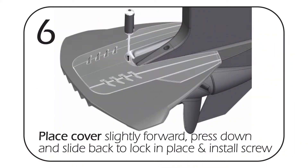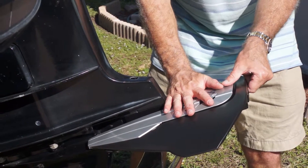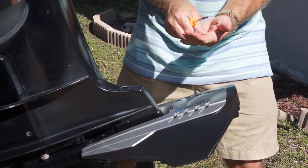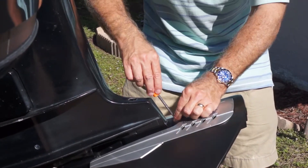Now for the trim plate — use a Phillips screwdriver and a stainless Phillips screw. You want to slide the trim plate all the way forward, pushing down and sliding aft at the same time. Line up the Phillips screw and drive it in.